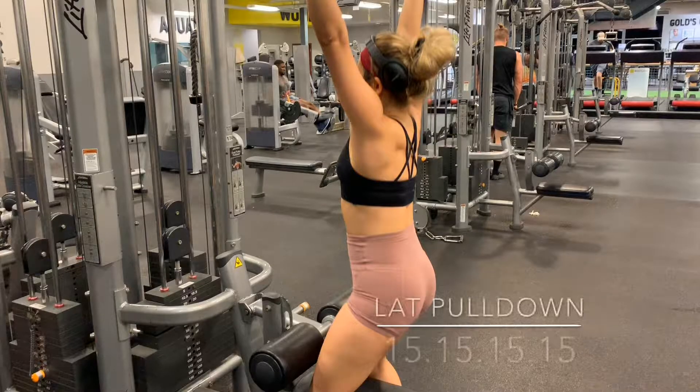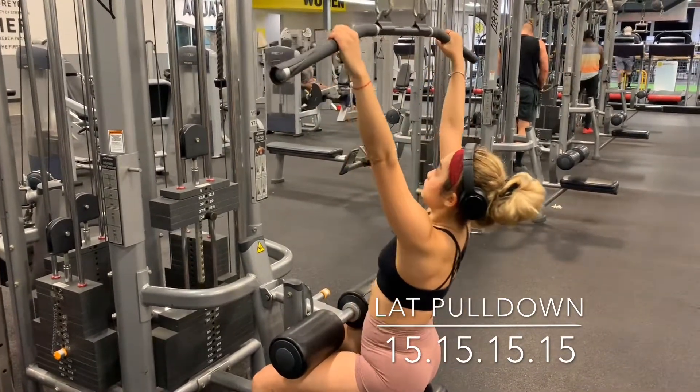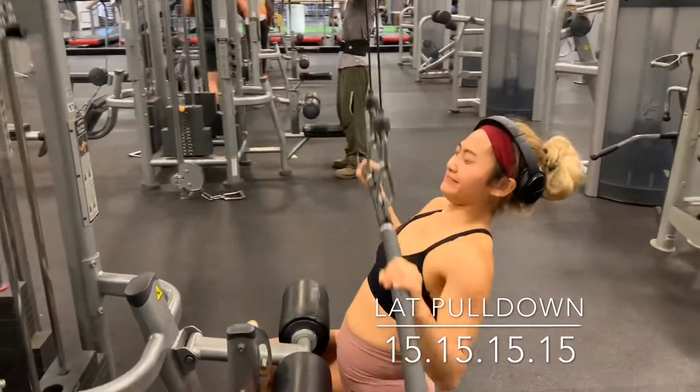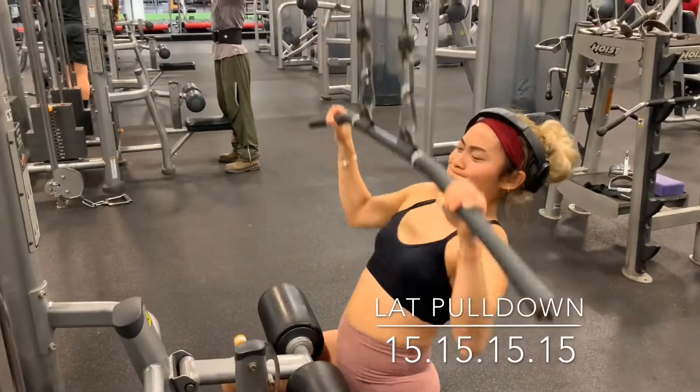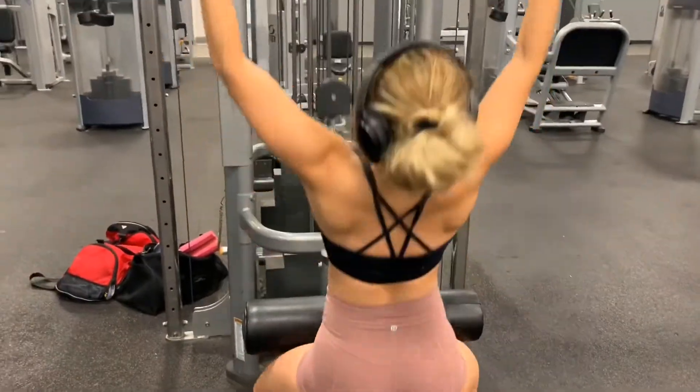Hello babies, welcome back! Today we're doing a back and shoulders workout. The first movement is a lat pulldown. Start with your palms facing the cable machine, make sure your wrists are flat, your back is straight, and you're pulling only with your lats. Keep your core tight and squeeze your shoulder blades together.